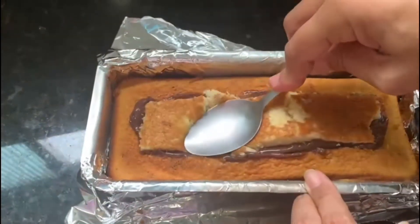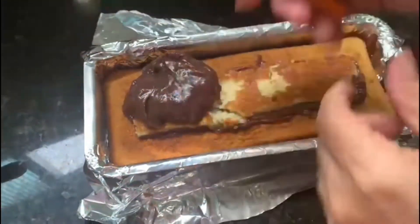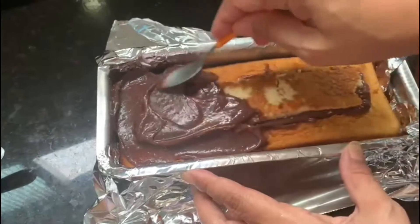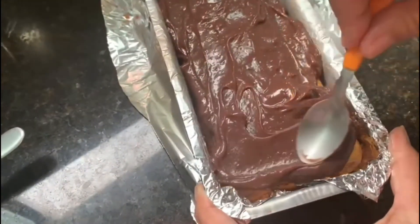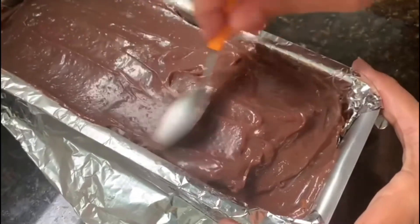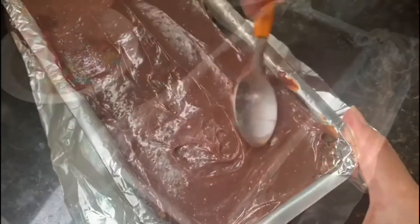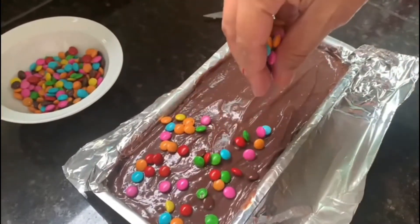Em seguida, vá pressionando com o auxílio de uma colher, conforme eu estou fazendo aqui, exatamente assim. Quando você terminar de rechear o bolo, venha com o restante do brigadeiro que sobrou e vá cobrindo ele todo. Coloque aos poucos e vá espalhando com o auxílio de uma colher, para que ele fique com a mesma quantidade de recheio em toda a extensão do bolo. Quando você terminar de cobrir o bolo com o brigadeiro — e sejam generosos — adicione M&Ms ou confete, fica ao seu gosto, por toda a superfície do bolo, desta forma.